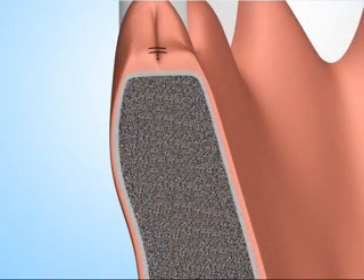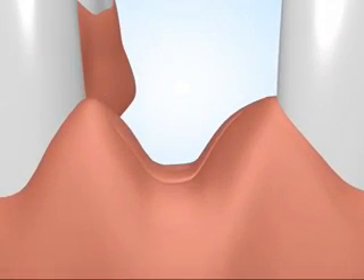After 8 to 16 weeks, the alveolus will be filled with new bone, maintaining the shape and size of the bony ridge.